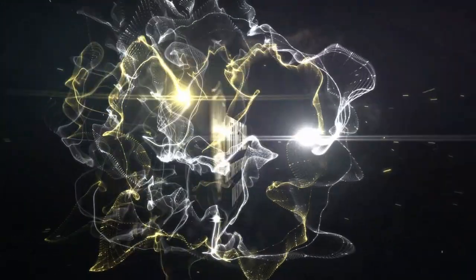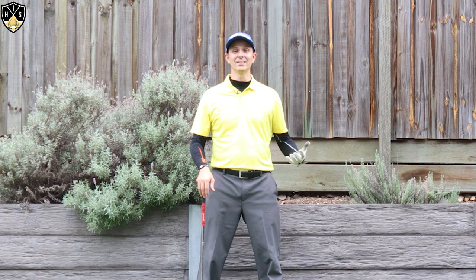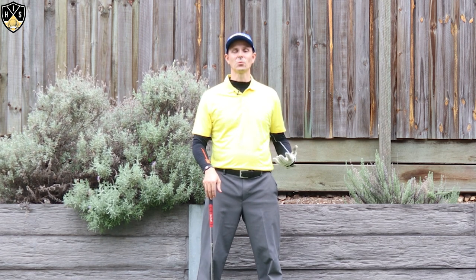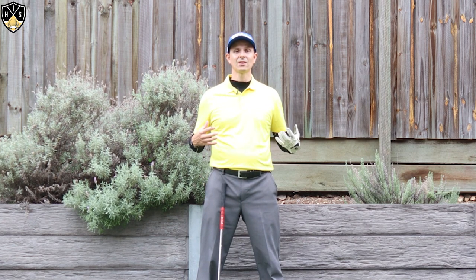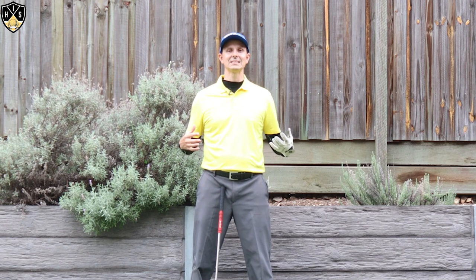Hey golfers, in this next video I'll be talking about chest movement in golf swing. Hi, it's Troy from hittingitsolid.com here. So before I dive in, a quick thank you to my new sponsor Echo Golf who make these fantastic golf shoes. Make sure you check them out, link is in the description.